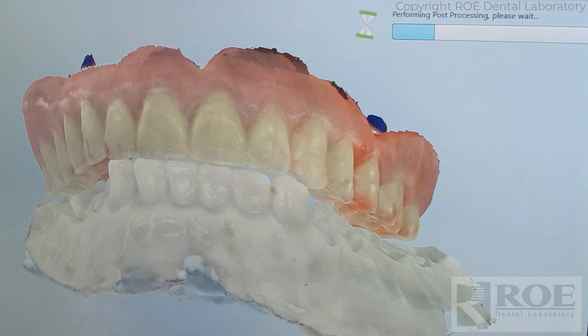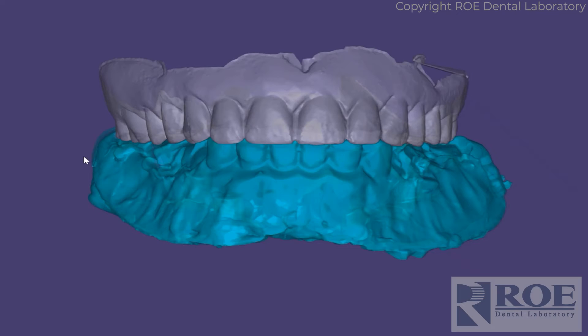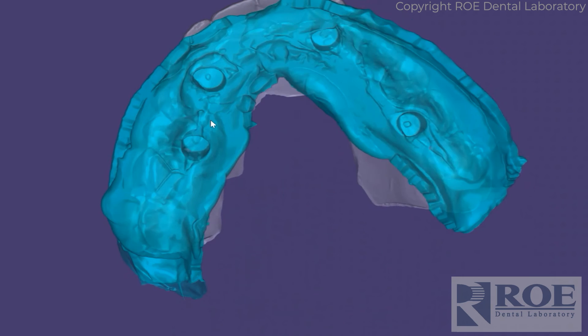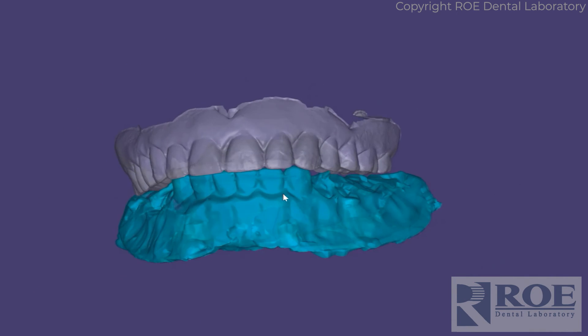So now you can see the records: a complete denture with bite and intaglio, an opposing, the ICAM scan ref scans that give us perfect position of the implants, and an impression of the healing collars and the new tissue after extraction and bone leveling. With that, our laboratory designs a prosthetic. So that's the digital records all put together: intaglio, the denture, the denture custom tray, the opposing, and the bite.